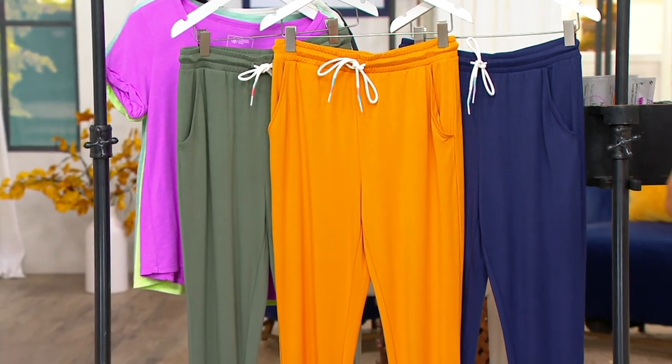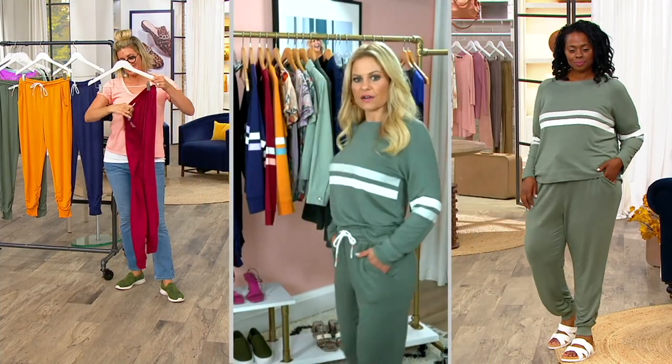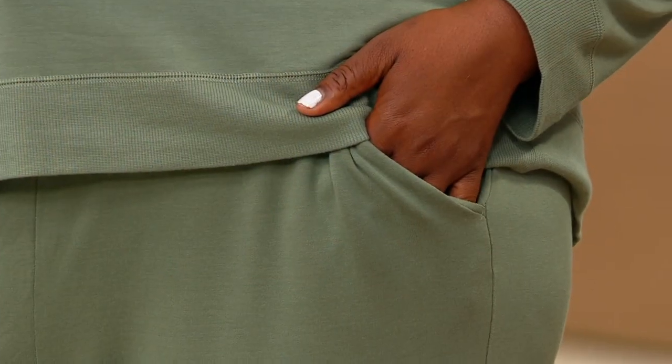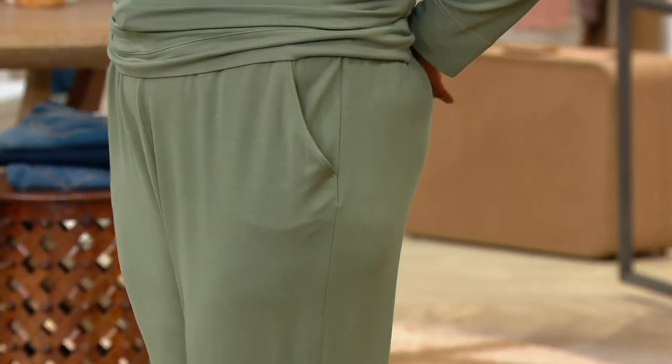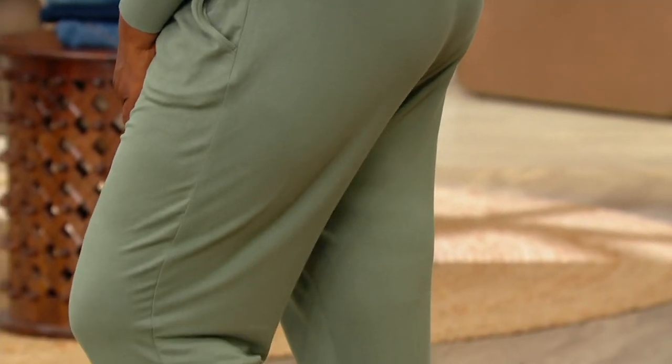We have the curved pocket — I love that too. They're really comfortable to actually put your hands in, and it just gives you a slimming shape when you look from the side.